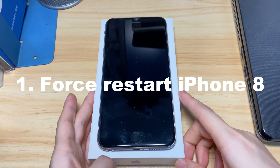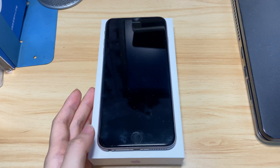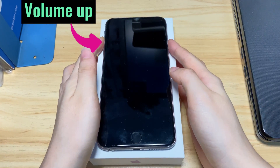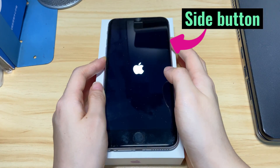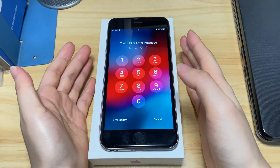This step won't erase any data on your device. It just turns off the device and then powers it back on to refresh the crashed software and clear any bug that prevents your iPhone 8 from turning on. Here's what you need to do: press the volume up button, the volume down button, and keep holding the side button until the screen displays the Apple logo. Release the button and wait until your iPhone 8 turns on past the Apple logo.